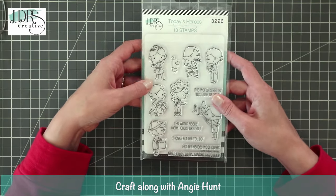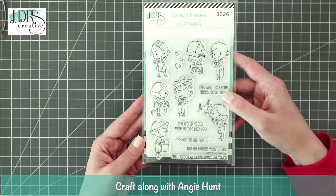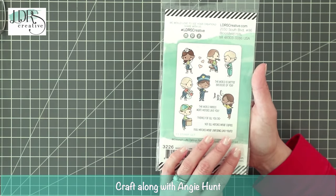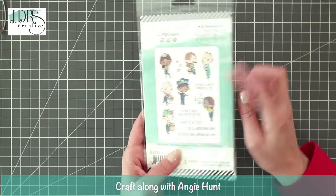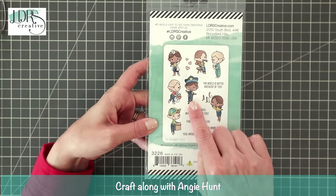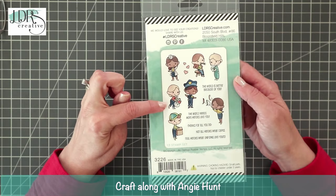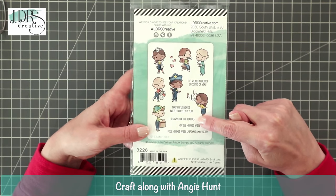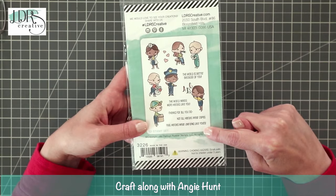This is actually going to be a giveaway — we're going to be giving it away free with every order that comes through our website. It's a four by six stamp set, super adorable. We've got a nurse, a doctor, a patient, a police officer, a school teacher, and a girl and boy delivering groceries or food. We have sentiments in here too.